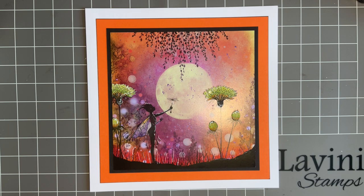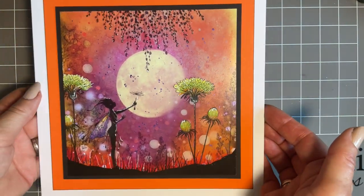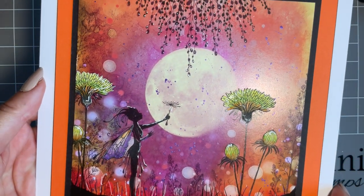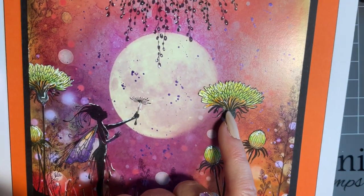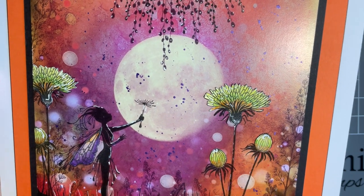So today I thought I'd pop in and we're going to use some of these fabulous new stamps that Tracey's released and drawn. Florals do it for me every time and these are just amazing. Look at the detail — let me just see if I can bring this a little bit closer. My camera skills aren't that good; I need to go on a cameraman's course. But look at this — absolutely stunning.